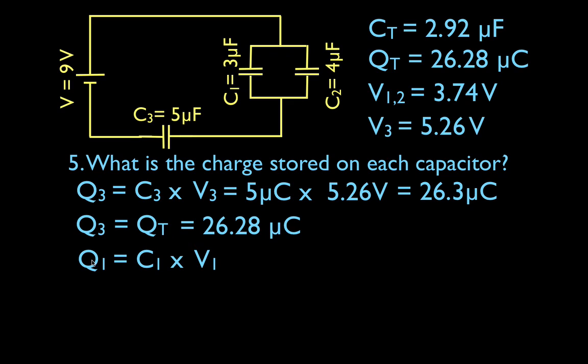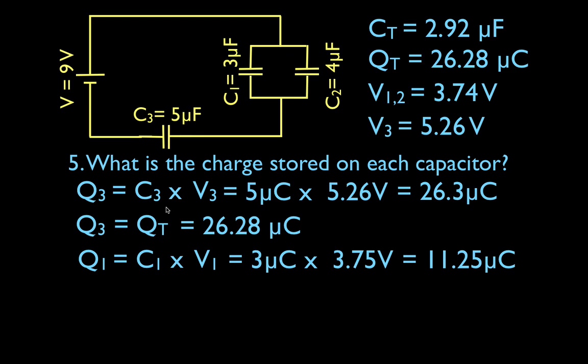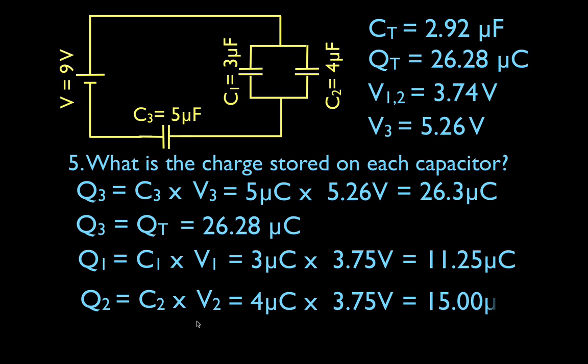Now we calculate the charge on each of the other two capacitors. The charge on capacitor 1 is its capacitance times its voltage: 3 microfarads times 3.75 volts equals 11.25 microcoulombs. The charge on capacitor 2 is its capacitance times its voltage: 4 microfarads times 3.75 volts equals 15.00 microcoulombs. Notice that 11.25 plus 15.00 equals 26.25, which is basically the same as 26.28 — so we've checked everything and the numbers all add up.